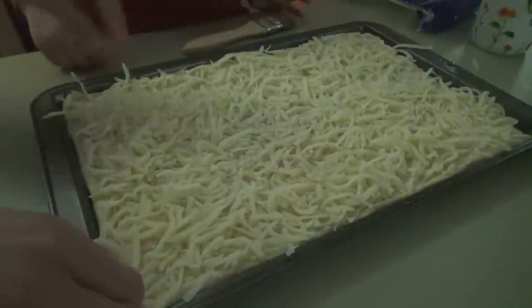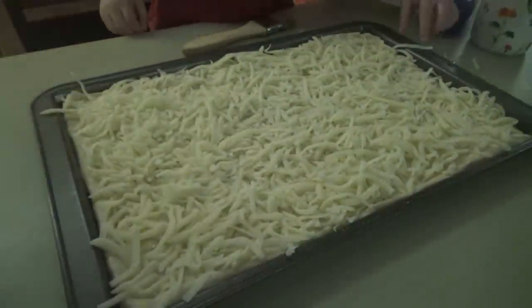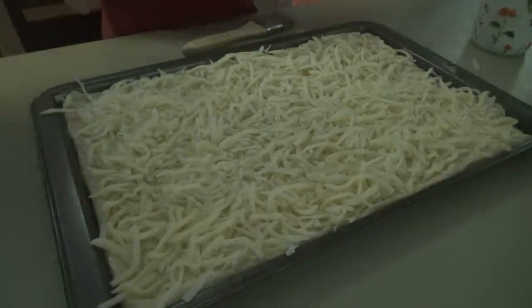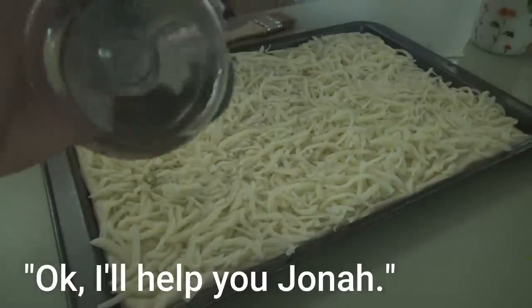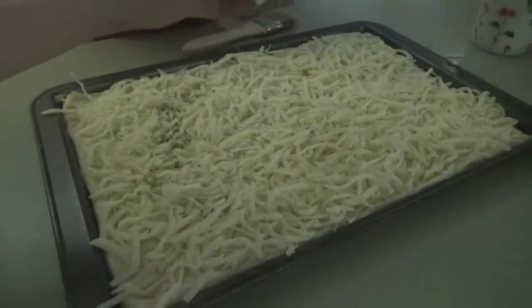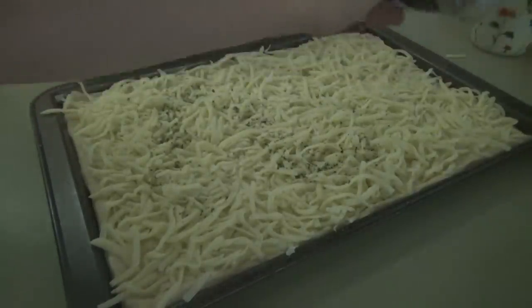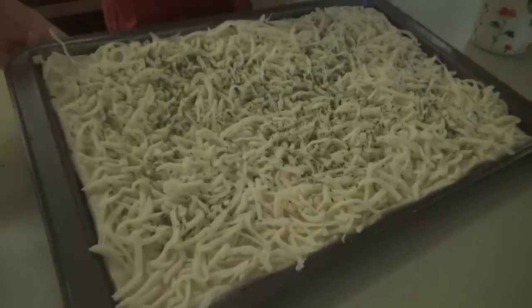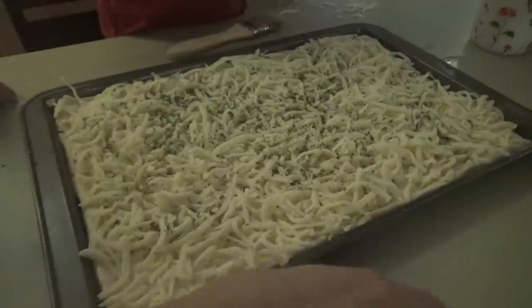I'm going to sprinkle a little bit more garlic powder, and then Jonah's going to shake on the parsley flakes. Now when the pizza comes out of the oven, we'll stick this in there for just about 10 to 15 minutes.